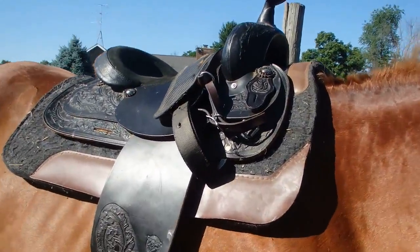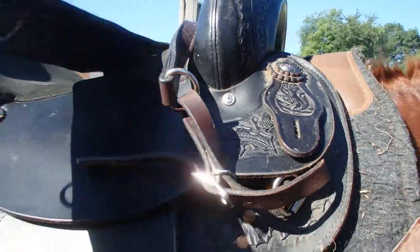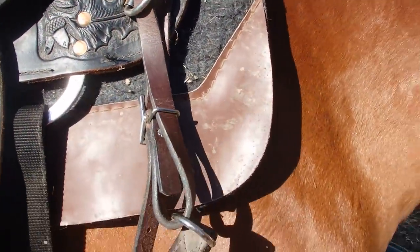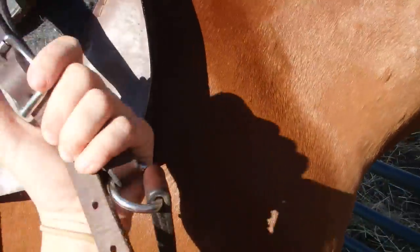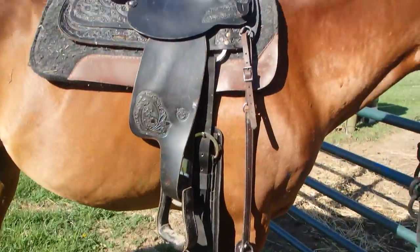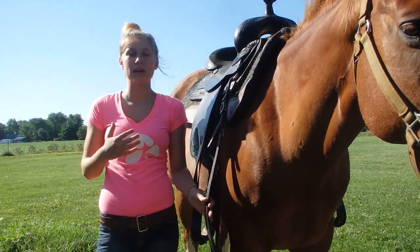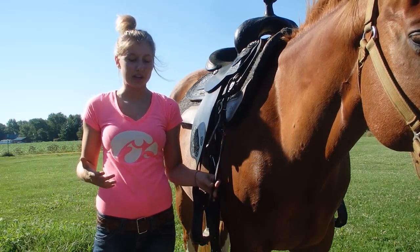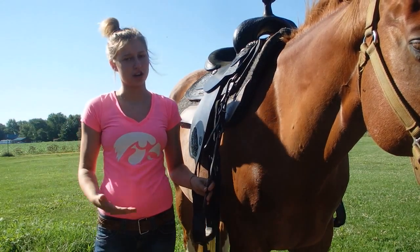The next thing you're going to do is pull down your girth, which should already be hooked up to your saddle and set to your horse — but if it's not, you can go ahead and do that. Then pull down your breast collar, which I always leave connected to the right side. I always like to do the breast collar first because it's the longest — if he steps on it, it's a lot easier to break than your girth is.